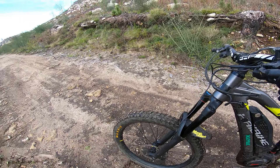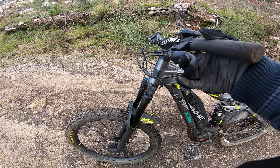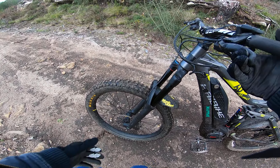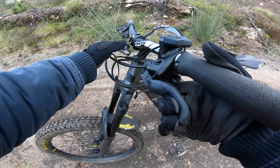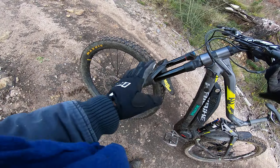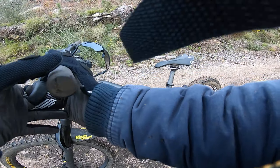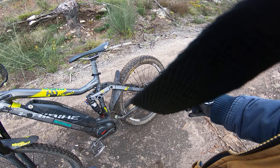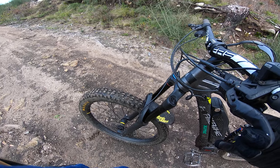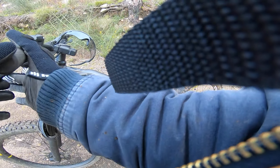I first tried elongating the front suspension to slacken the head tube to 67 degrees, but it made the bike very tall and terrible to climb. Then I installed this — I haven't fully installed it, only the top part; I'm missing the bottom part, that's why it's creaking and moving. I also put a 200mm disc in the back for more braking power. Front tire is a Maxxis DHF 2.8.